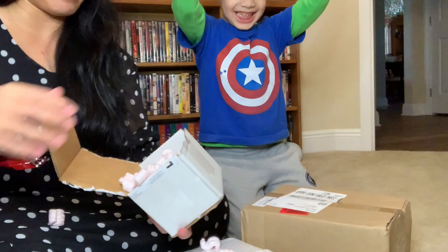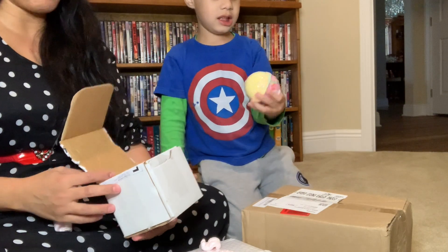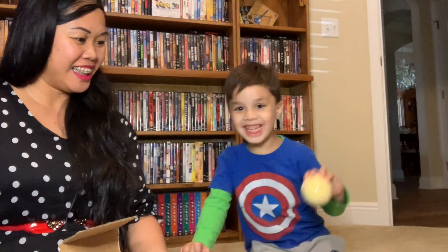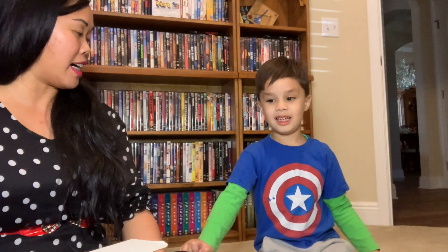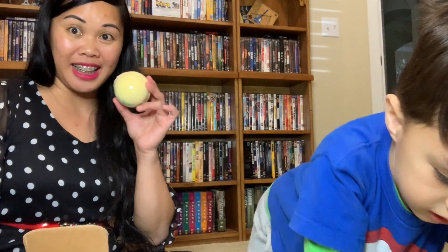All right, it's a bubble bath! I've ordered these before. We're gonna put it in the bathtub later. We'll check it out and see what we got inside this box.